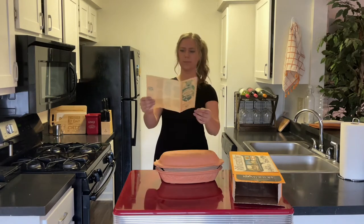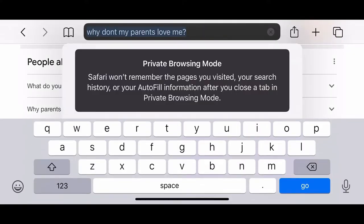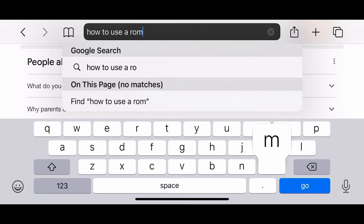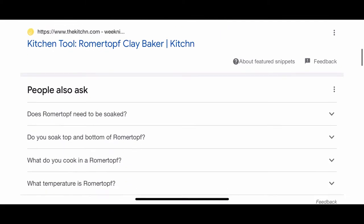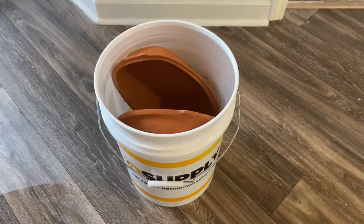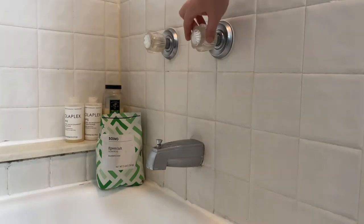I was just making a fool of myself trying to decipher this thing. Fortunately, the internet is a powerful place and we were able to get directions in English. Since this is my first time using this Rahmertopf, we're gonna have to go through the initial steps of soaking it in cold water for 30 minutes. You can soak the cooker in the sink, in a bucket, or you can draw a bath. Maybe light some candles.